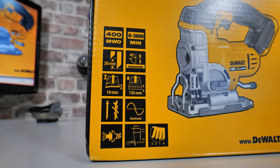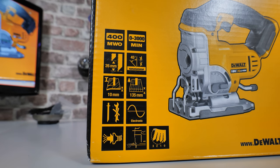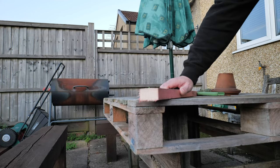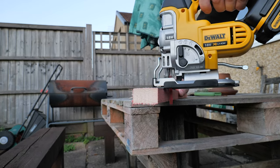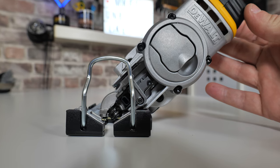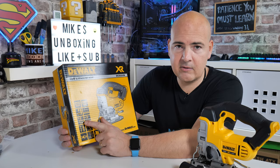On the box you've got the specs: between zero and 3,000 strokes per minute, up to 26mm depth cutting in wood. From some b-roll filmed earlier you can see how thick the roofing batten wood is — I'll put it in millimeters and inches so you get an idea of what it will cut through and how quickly. You've also got bevel options — 45 degrees both ways — so if you're doing some kind of mitre joint or there are joints you want to butt together, you can certainly do those angles.